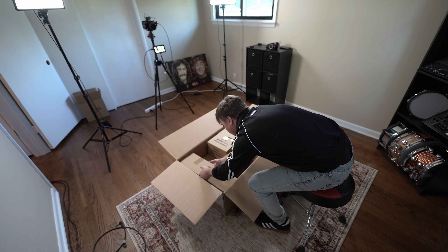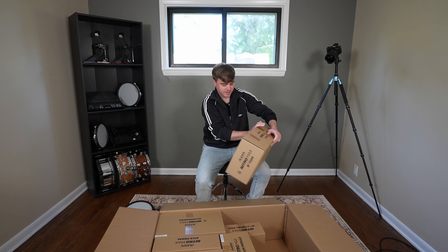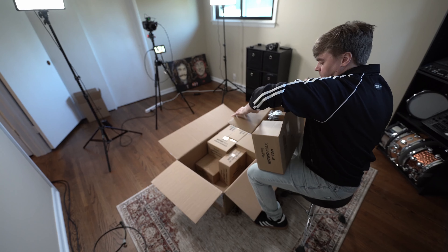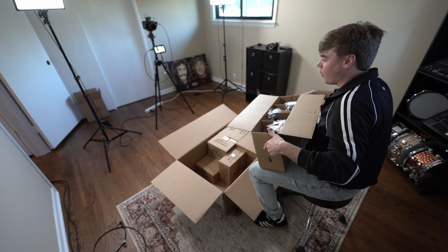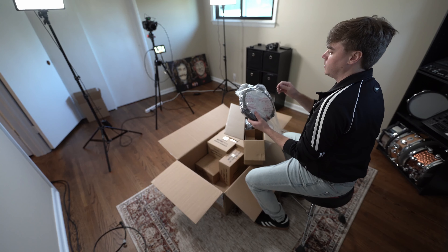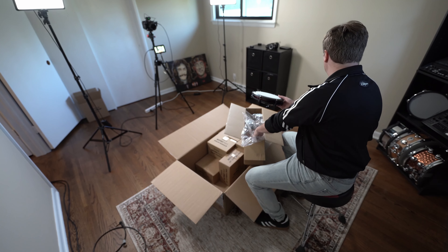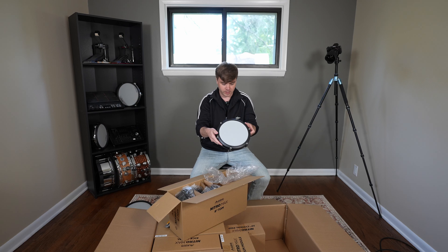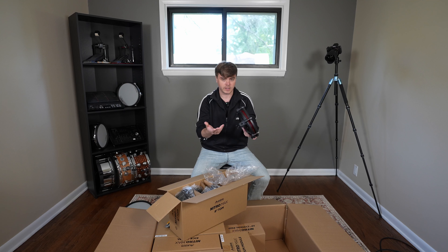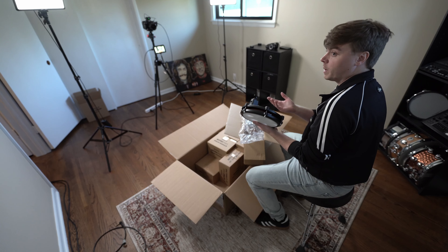Why is an 8-inch tom in such a big box? Let's find out — maybe there's multiple. We got three toms in here! These are cool looking. They do not have a rim, which is interesting, but they are single zone so it doesn't totally matter.